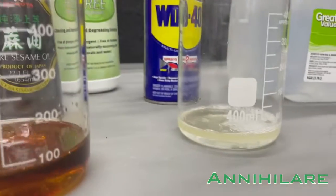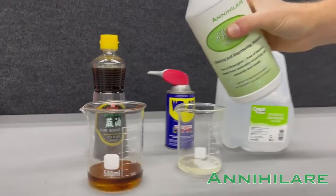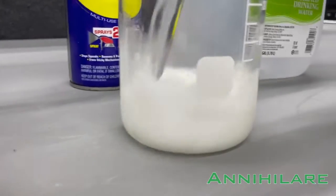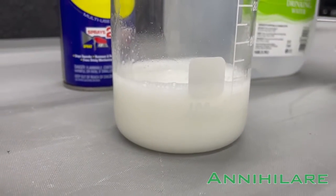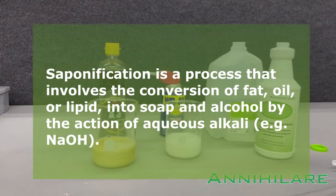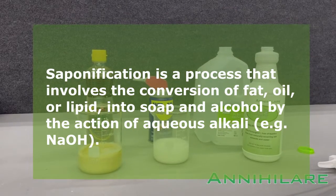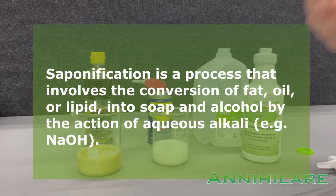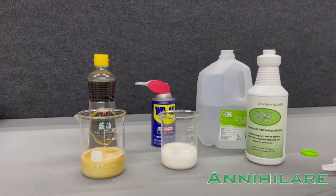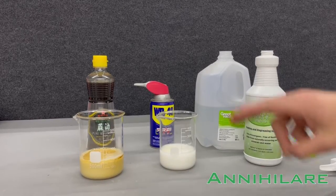But when we introduce the sodium hydroxide product into the equation, watch what happens. An instant saponification. In saponification — the details will be listed in the description — but basically it turns the oil into a soap. It's an exothermic reaction that converts the fatty acids in these products into their own soap, so it doesn't leave a residue to attract dirt and germs later. It actually turns itself into a self-surfactant.